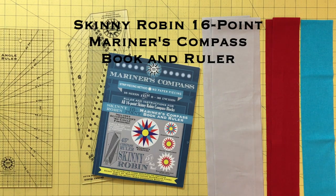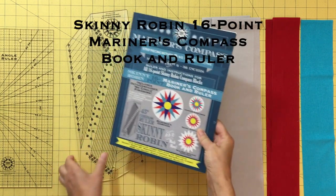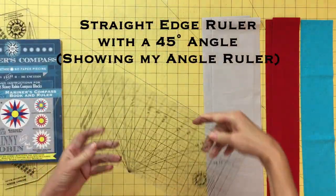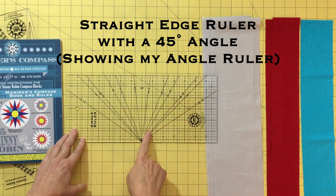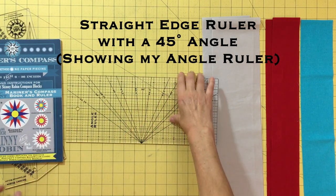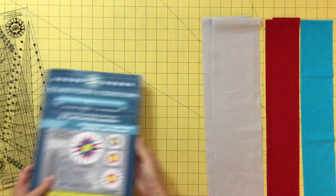Let's make a Skinny Robin Mariner's Compass. All you need is your Skinny Robin instruction book, a ruler, and a straight edge ruler with a 45 degree angle. It is best if the 45 degree angle is in the middle of your ruler. Read page one of your book for more info.